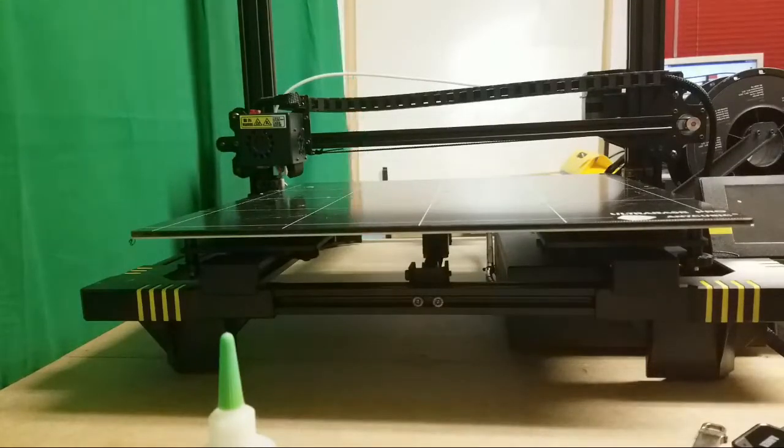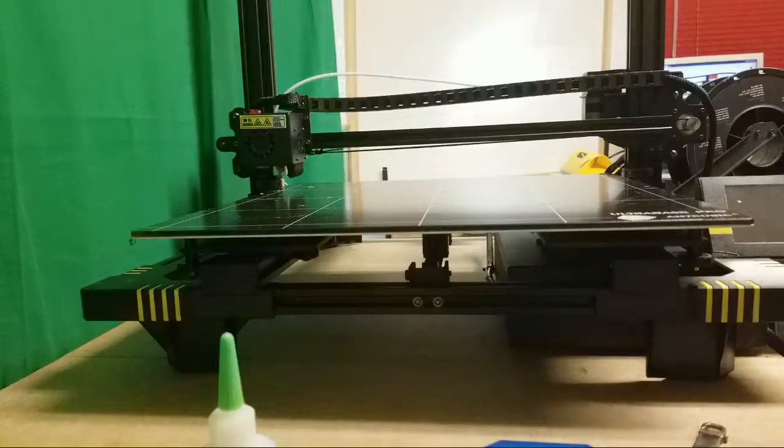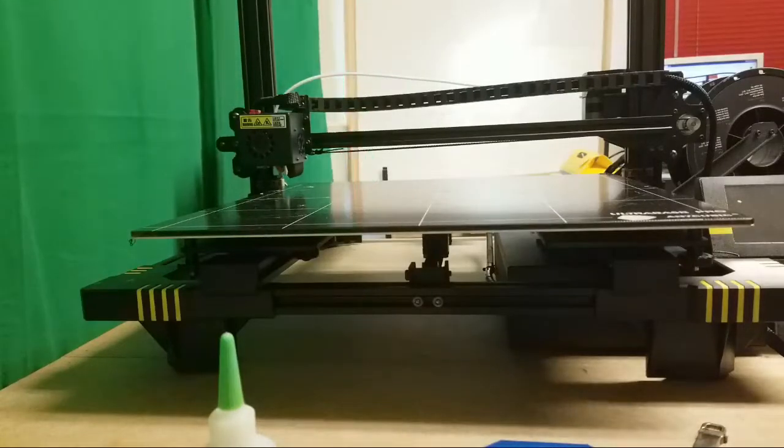And Joe from 3D Maker Noob. I did say Joel, 3D Printing Nerd, right?